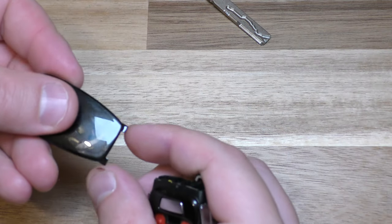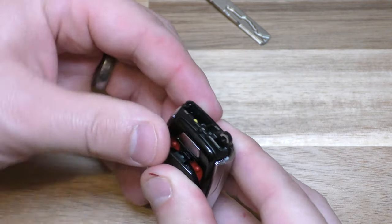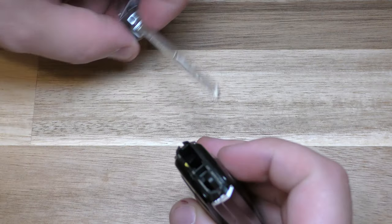Put these two tabs in first, then put that tab in and that tab in. And put your key back in.